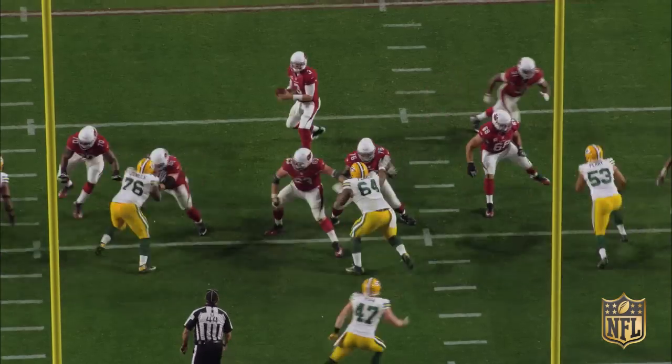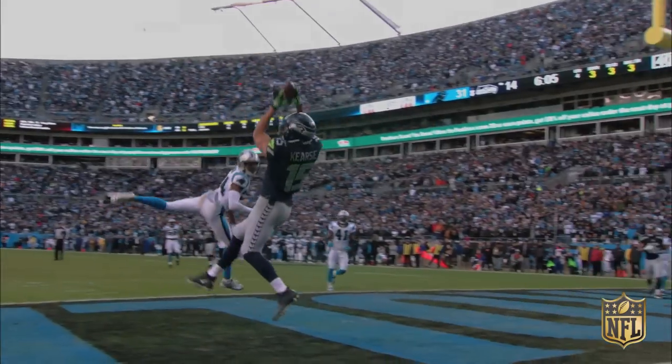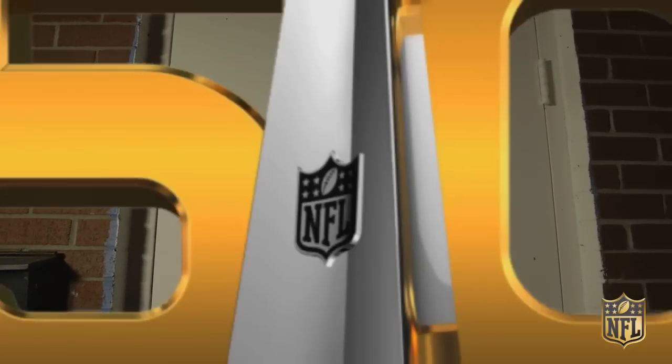Super Bowl 50, a spectacle that unites all Canadians. Here to inspire your own Super Bowl dishes, the NFL proudly presents Home Gating with Chef Matt Dean Pebbins.